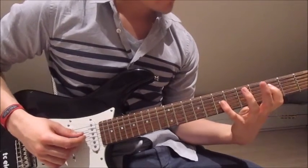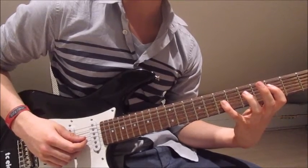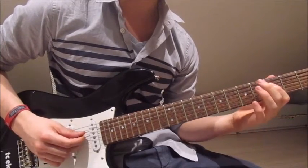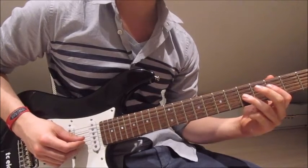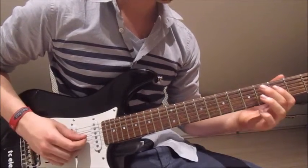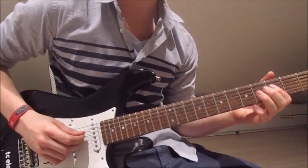We start by picking the fourth string once. Then we put our pinky onto the seventh on the third string, pick that once as well. Lift it off, twice the fourth string. Once the fifth on the third string with our third finger. Twice fourth string. Once third on the third string with our first finger. And twice third on the fourth string.